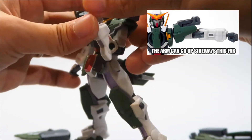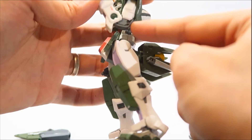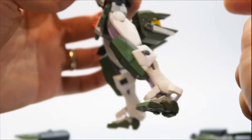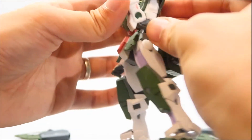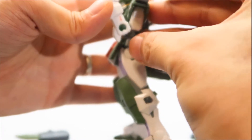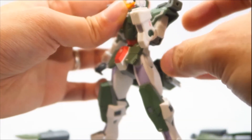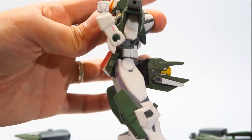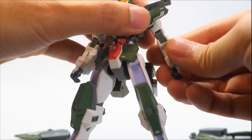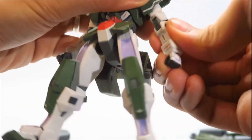For the elbows, they have more than a 90-degree bend. The reason it doesn't reach a full 180-degree bend is because of a part that limits the articulation. However, if you bend it fully it can almost reach 180 degrees — the limiting part just causes it to shift. The bicep swivel is there, really tight, but functional.